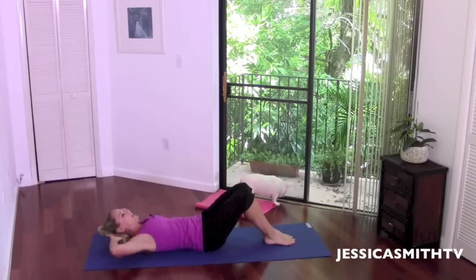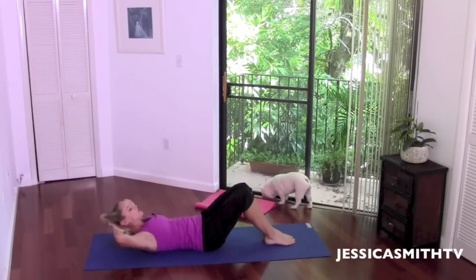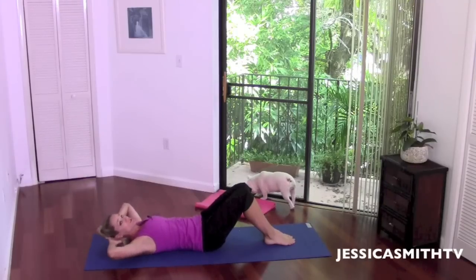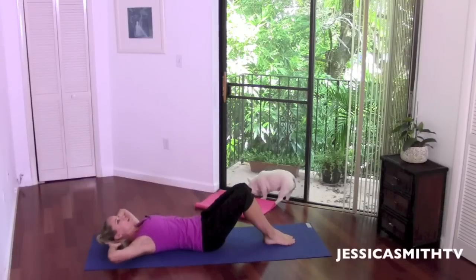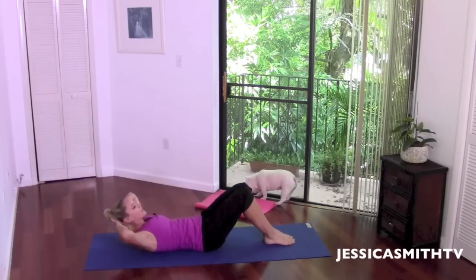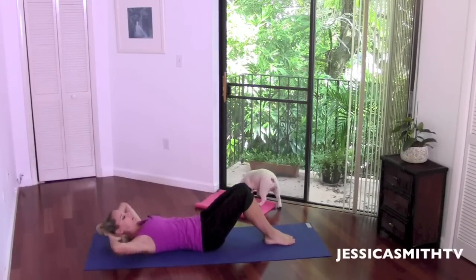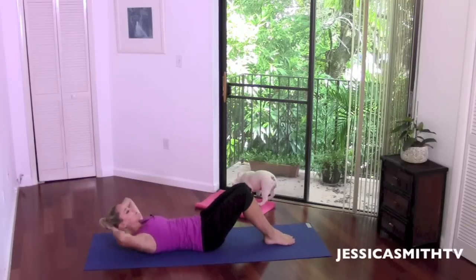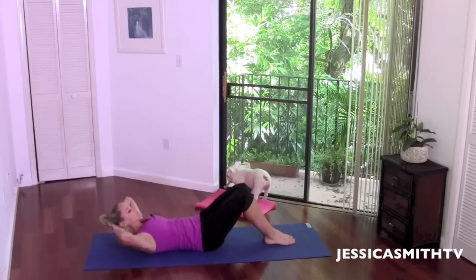Take a nice deep breath in, keeping the inner thighs squeezing. We're going to curl up over the rib cage for two counts and back. Bring your chin into your chest and look straight ahead at your legs as we curl up. Keep the inner thighs pulling together, elbows wide. Your head is just relaxing into your hands so your neck is relaxed and supported. Give me two more — exhale and inhale. Last one. Good.